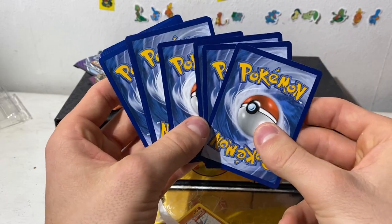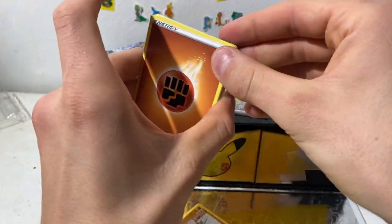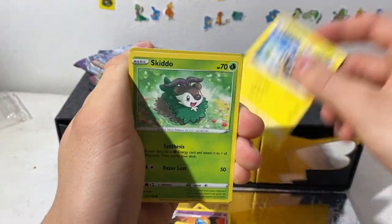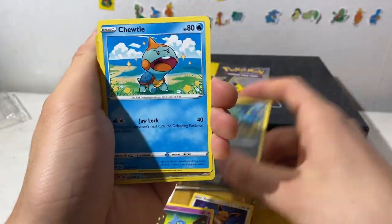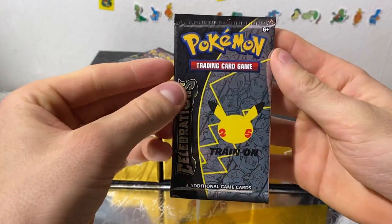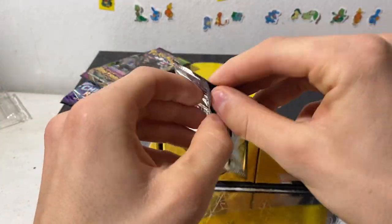Hold your horses, because we are about to pull the rainbow Pikachu. Here we go. Flaaffy, Skitty, Chubbish, Chewdle — Diancy. Let's finish off the Celebrations booster packs. If there's a Charizard in here I'd just be so happy. All three of the main guys in an ultra premium box would just be so dope.